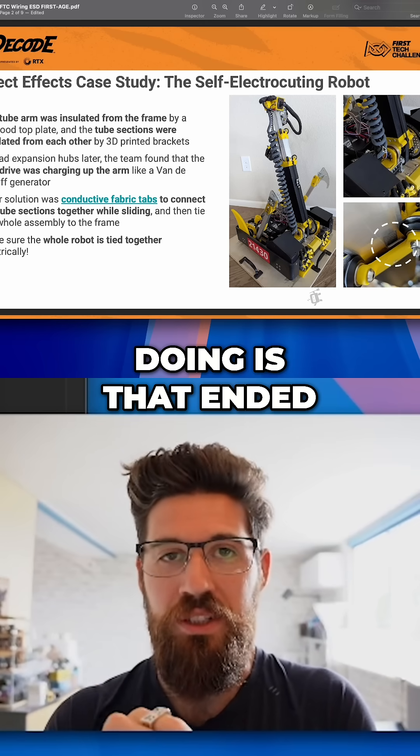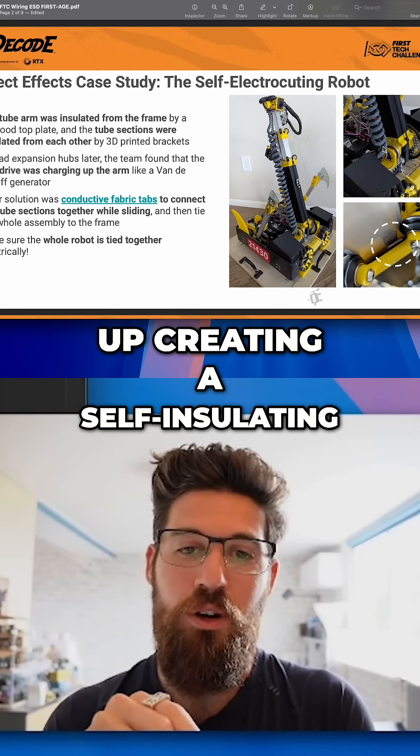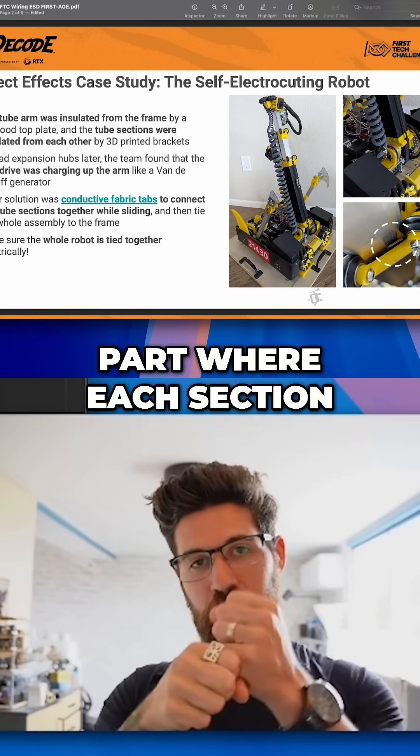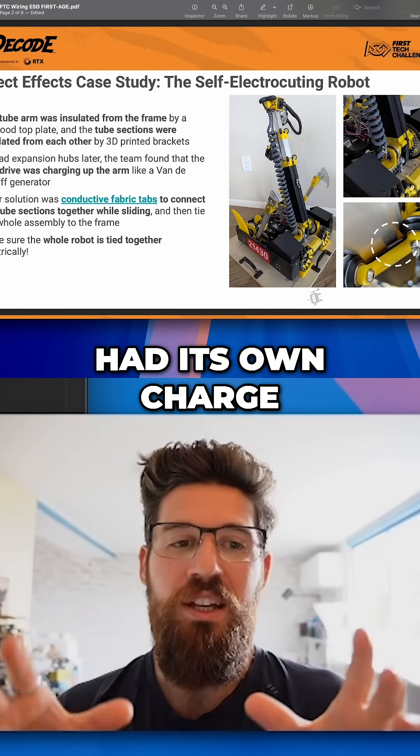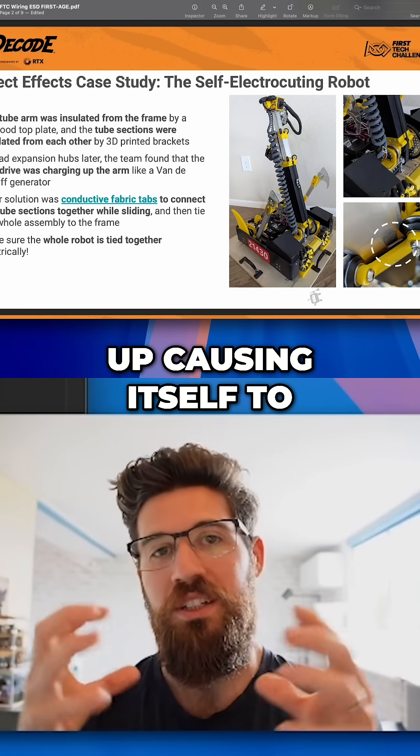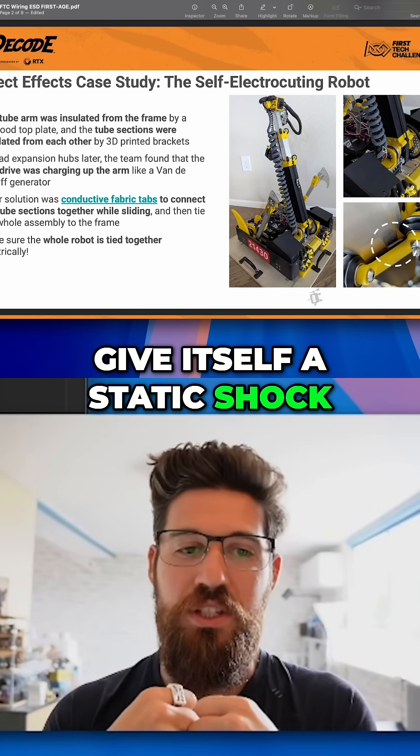What they ended up doing is creating a self-insulating part where each section of box tube slide had its own charge, and it would end up causing itself to give itself a static shock.